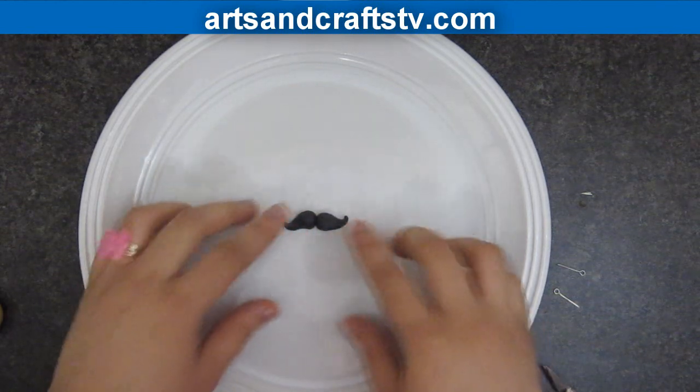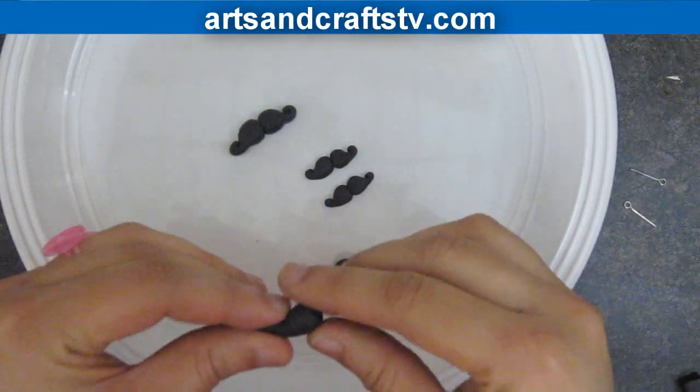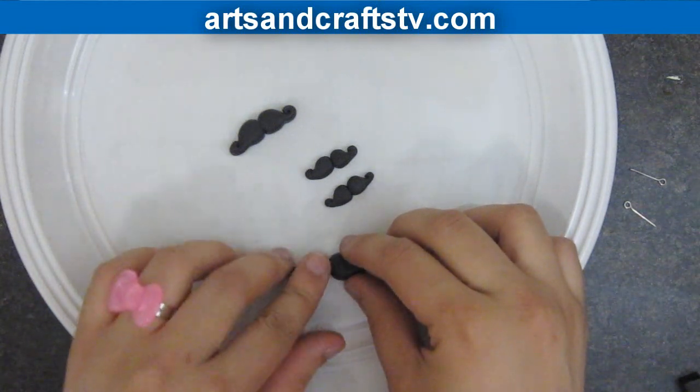We will make one medium mustache for a ring, one large mustache for a necklace, and two small mustaches for earrings.